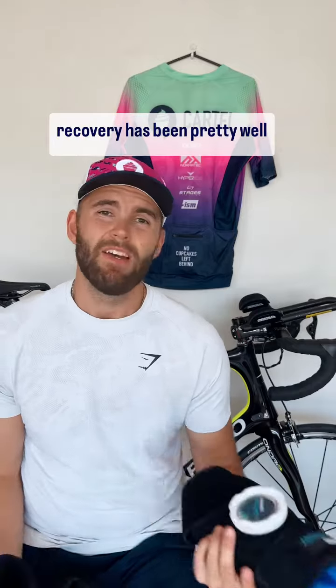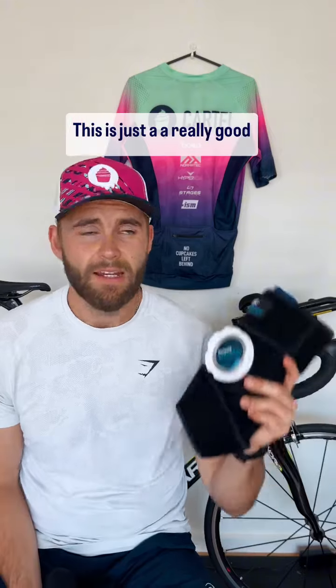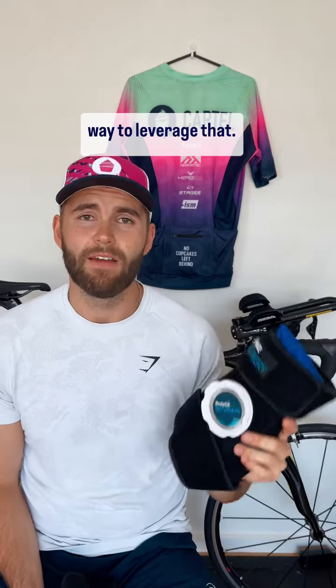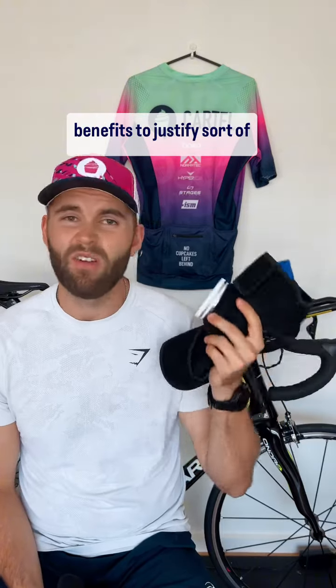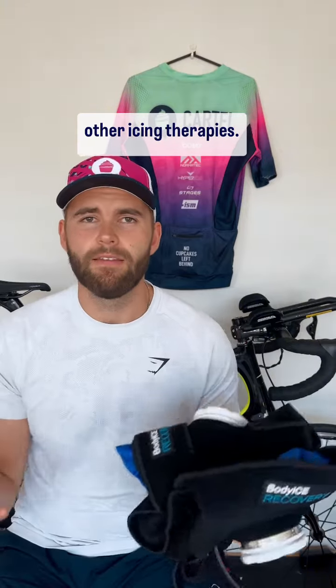The benefits of ice recovery have been pretty well proven. If it doesn't work for you, that's fine — it works for me and that's great. This is just a really good way to leverage that. Is it worth more money than a regular ice pack? I would say so. I think there's enough benefits to justify the one-off cost. Super great to have on hand if you're training quite a lot, and I would definitely recommend it over a regular ice pack or other icing therapies.